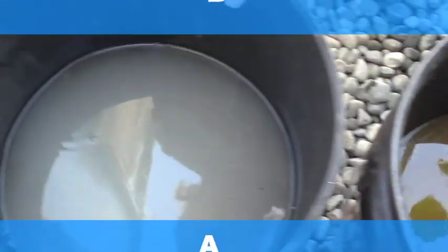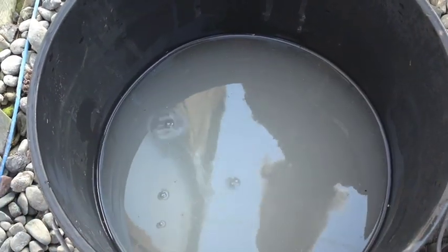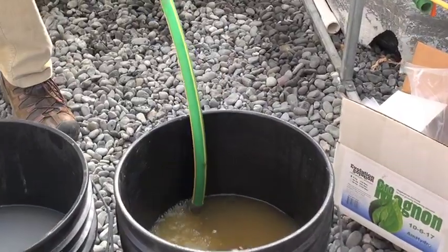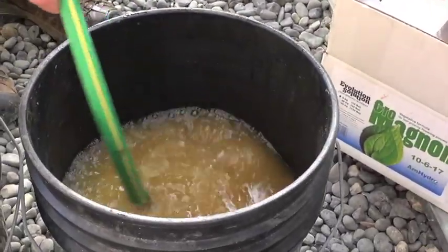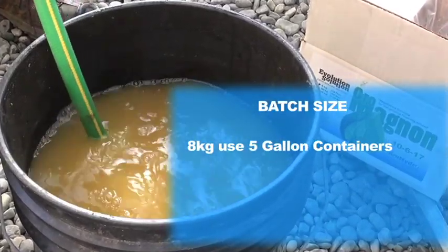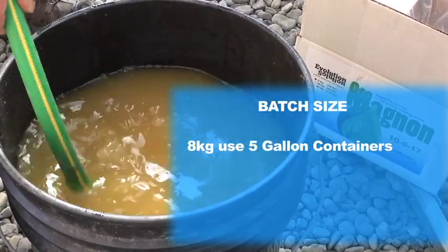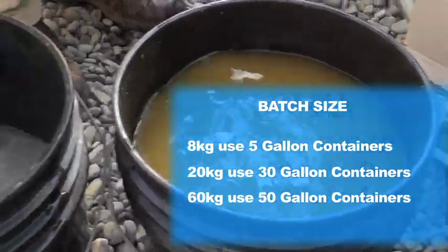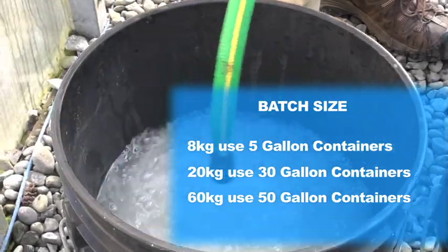Bag B, bag A — the whole bag dissolved in water. Now I'm going to add more water to top it off. So with an 8-kilogram batch, you use two 5-gallon containers. With a 20-kilogram batch, you use 30-gallon containers. And with a 60-kilogram batch, you use 50-gallon containers.